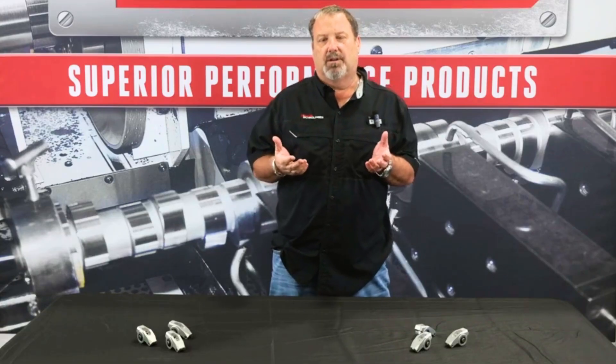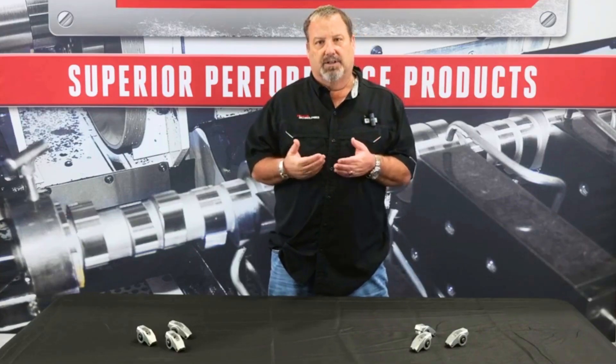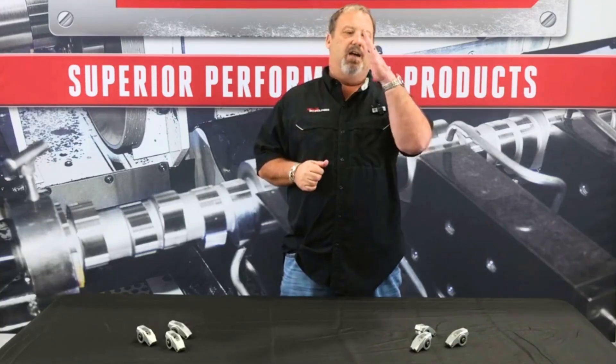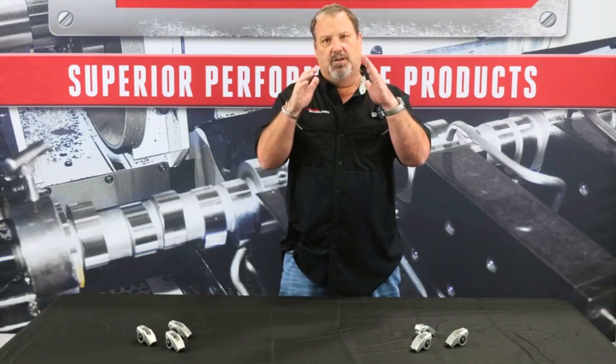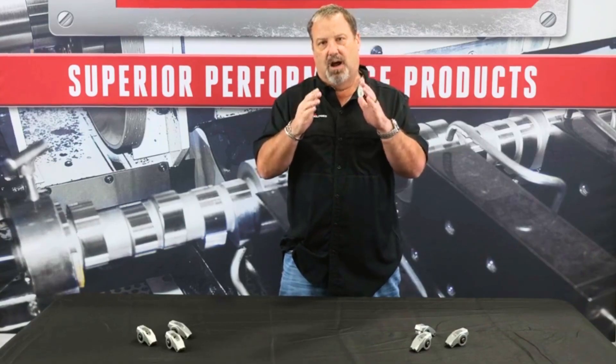Late model cylinder heads, pretty much any brand you buy today, they've all got longer valves and they've got longer rocker arm studs. So if you think about it, you've got a valve angle and you've got a rocker arm stud angle, and both of those — if you increase the lengths — the distances between the two are actually shortened because these are intersecting angles.